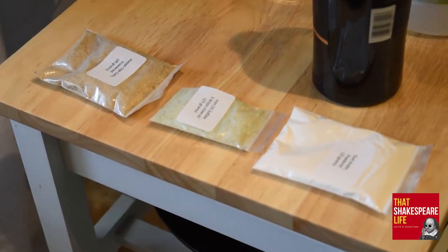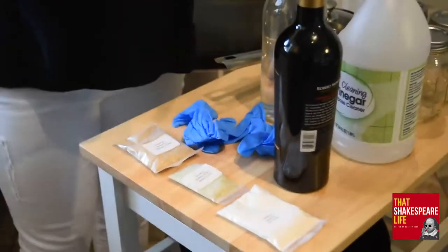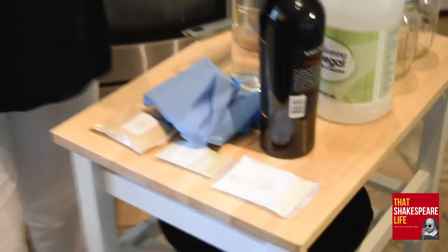It also comes with your wooden spoon and your gloves that you're going to need. Lucas is going to tell me how to use all of these things. There's also a cloth in here. I did a full unboxing video of the kit and everything that's in it on a previous video, so make sure you check the links below to find more about that.